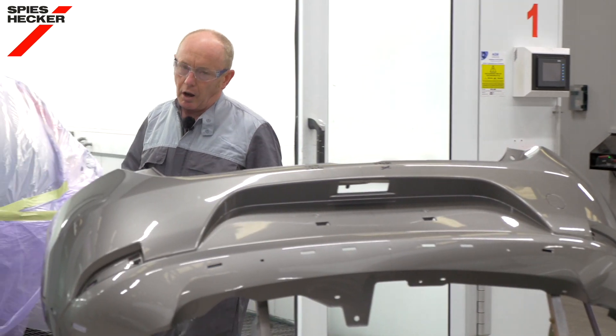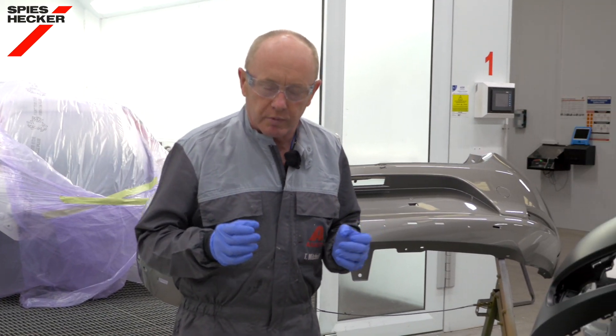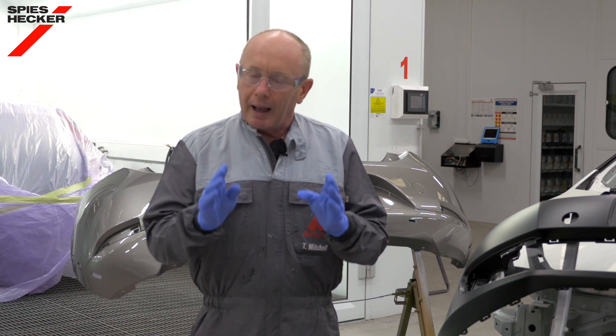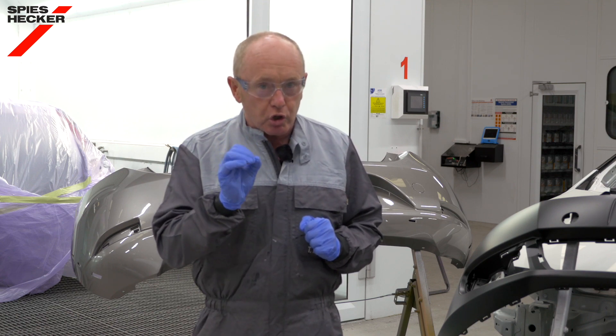In the next few minutes I'm going to show you a solution to a problem that I know you've been struggling with for some time. Painting plastic bumpers is common every day in every body shop, and when you think about the amount of white bumpers that you paint, wouldn't it be good to have a very fast but secure and reliable process to work with.